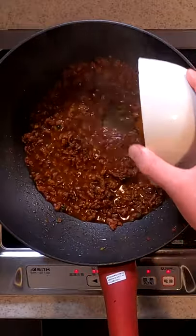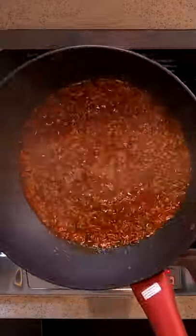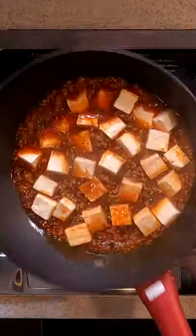Add in water, soy sauce, sake, and a half teaspoon of chicken soup stock. Let that simmer for a few minutes, and add back in the tofu.